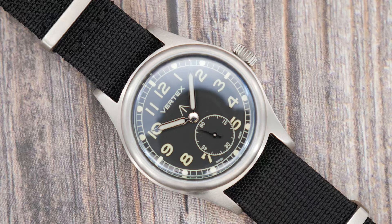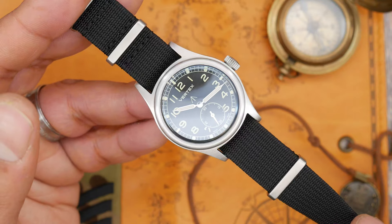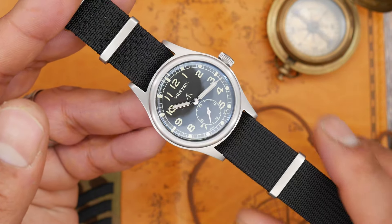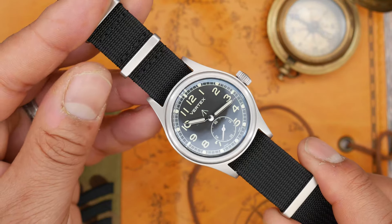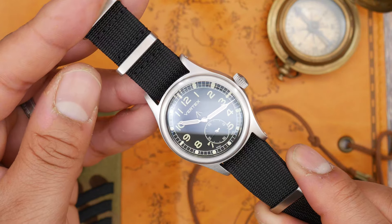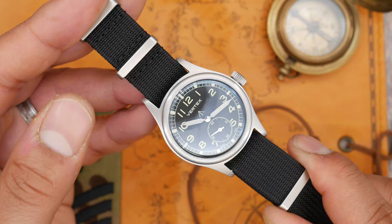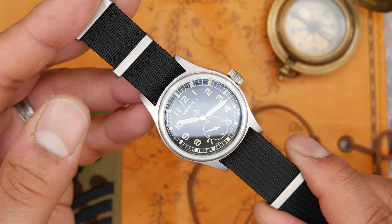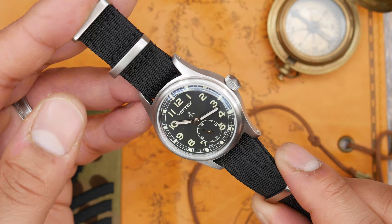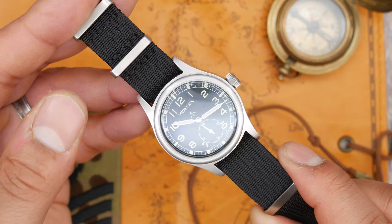Next, Vertex have spared no expense to make this movement the best finished one they could have done. So why hide it behind a solid case back? Maybe a sapphire display case back showing the custom rotor and finishing would have been better on this occasion — I feel it would have been. I know it's a tool watch, but why put so much effort into the finishing of the movement and tell us about it if you're not going to show it off?